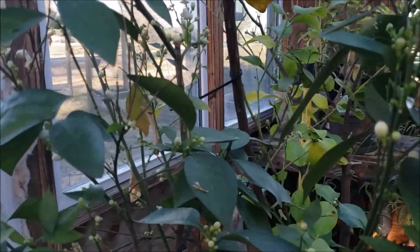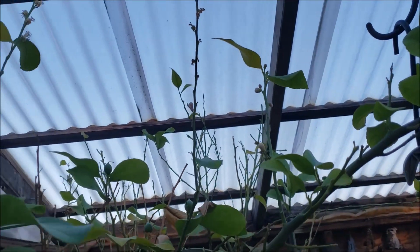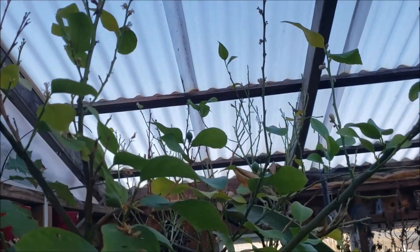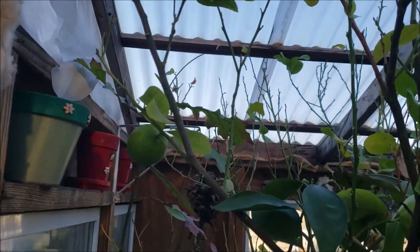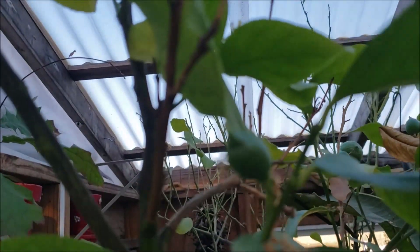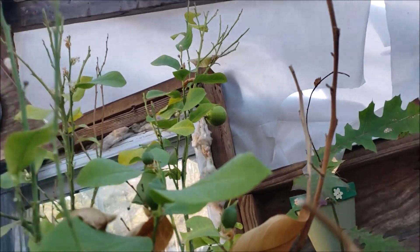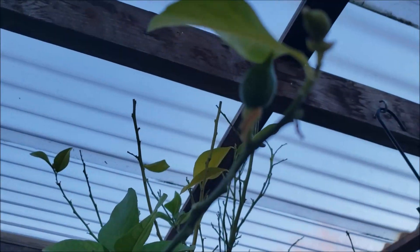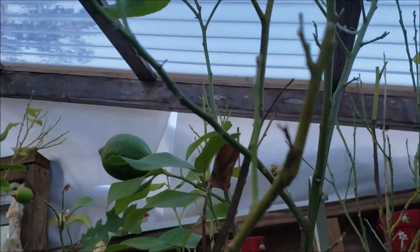I'm also seeing a lot of new blossoms coming out on my lemon tree. I've got a lot of lemons — well, I say a lot, it's a handful of young ones that have already been on there for just a short while. But look at that — that is a tiny baby lemon right there. There's some babies right there — those are new to me. That's a baby lemon. The lighting is terrible out here because it's getting kind of late in the day.